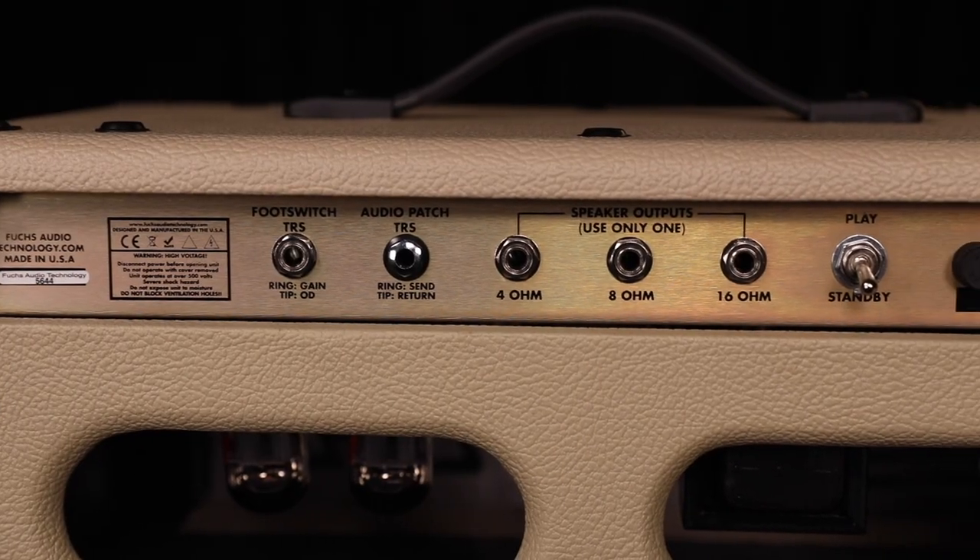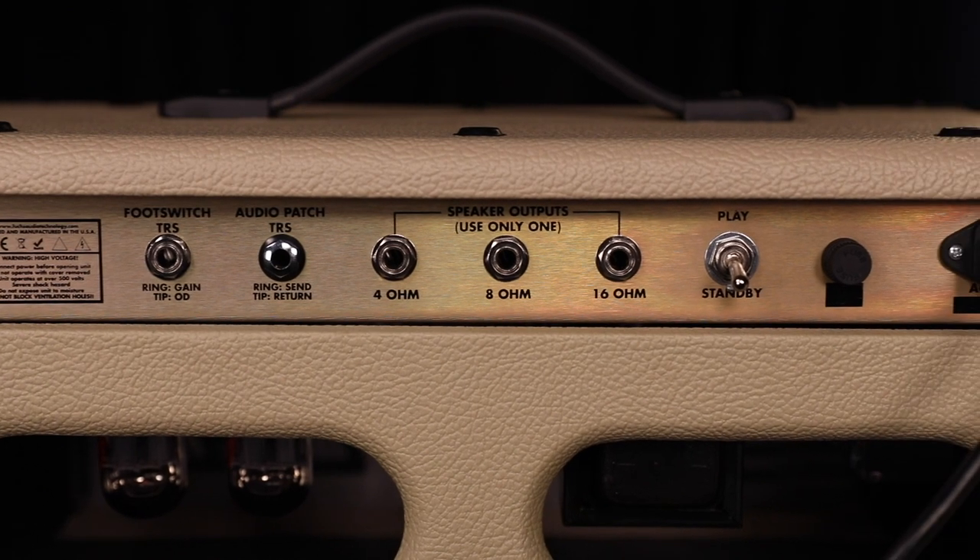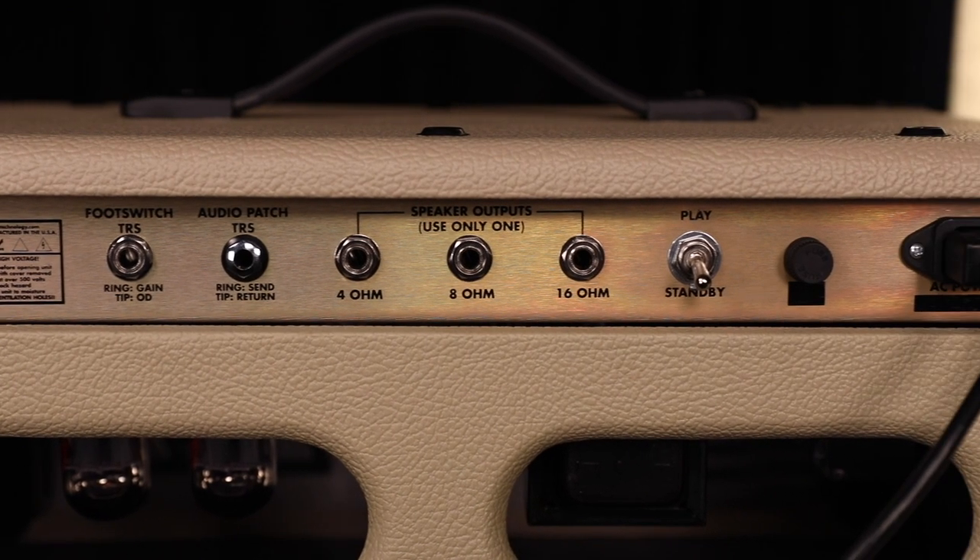It has 4, 8, and 16 ohm outputs. It has a series effects loop, and it's available in 20, 50, and 100 watt models in heads as well as combos. Made in the USA by Fuchs Audio Technology.